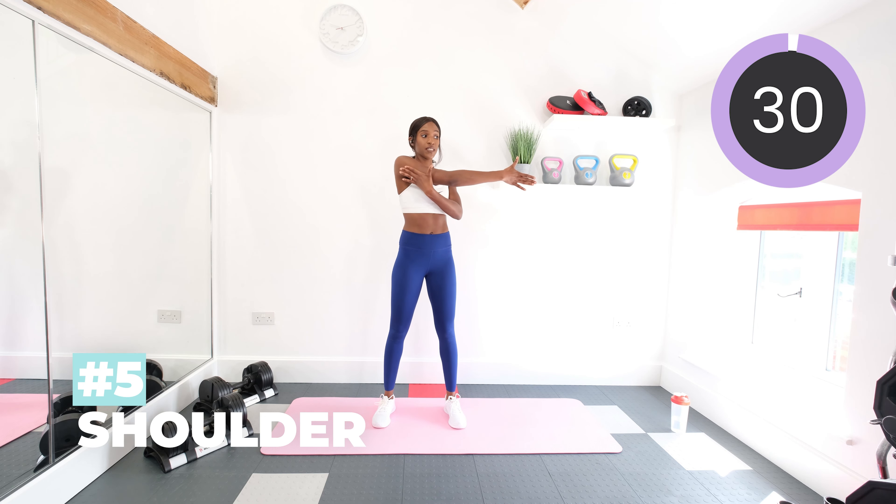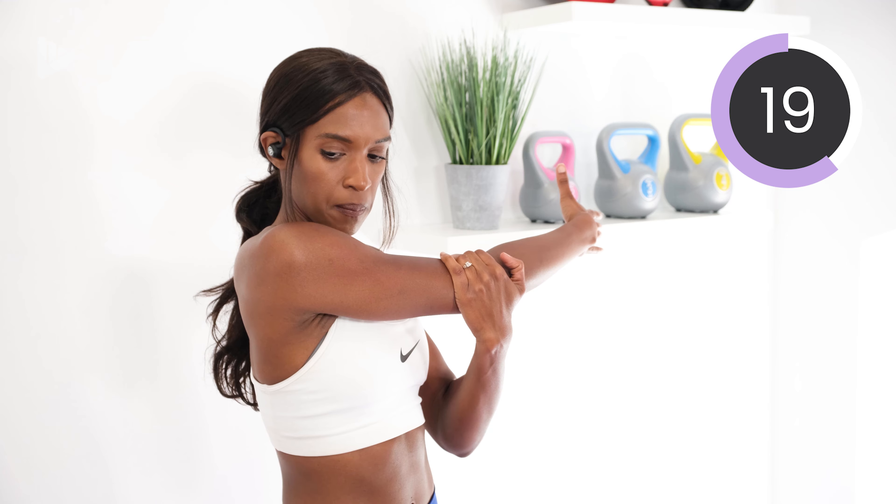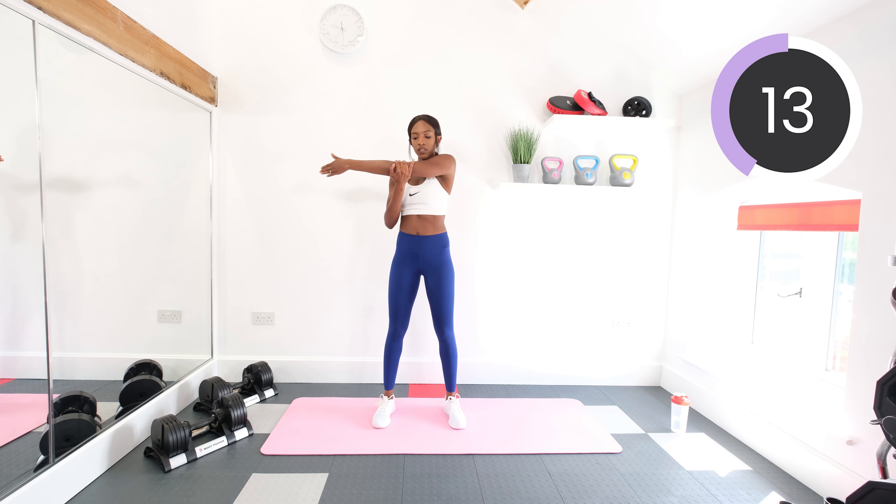Now into a shoulder stretch. So take the right arm across the body and then pull against it — pull against the left hand by holding it to your right arm across the shoulder to your chest. And then switch arms. Stretch out those shoulders.